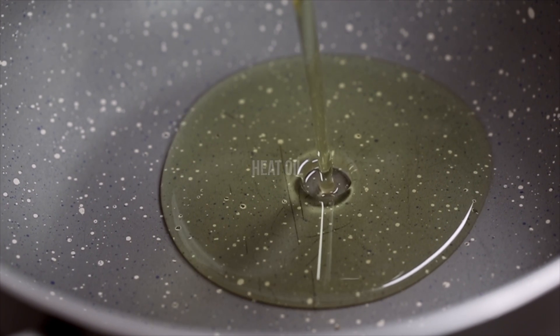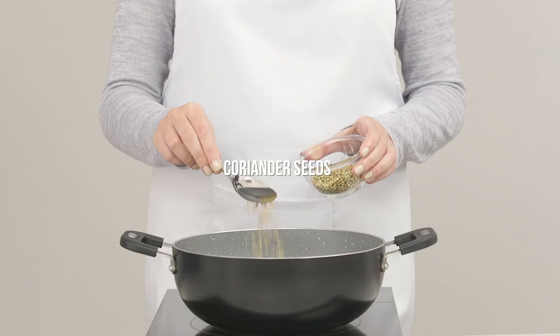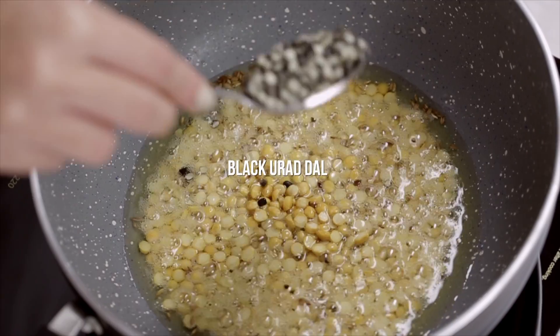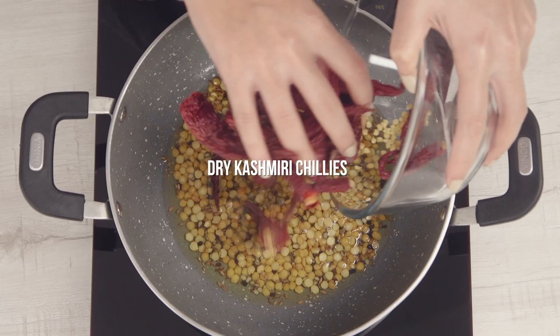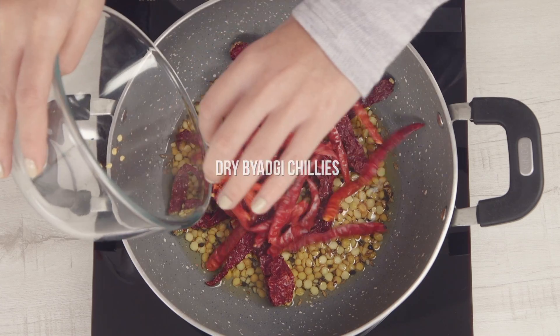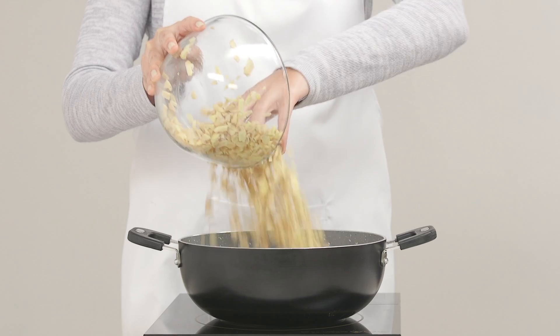To make this chutney, start by heating some oil in a pan. Add cumin seeds, coriander seeds, chana dal, black urad dal, dry red chillies, and of course ginger that's been cleaned and diced.